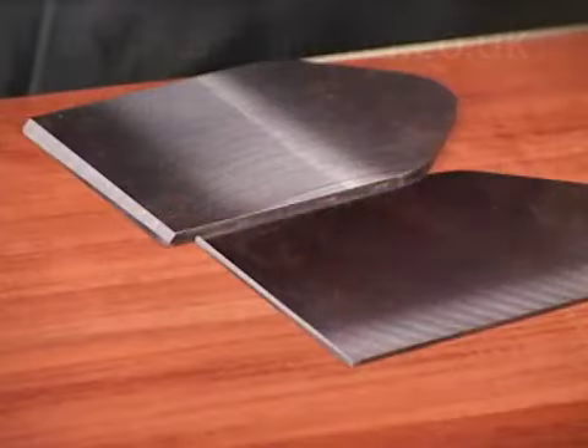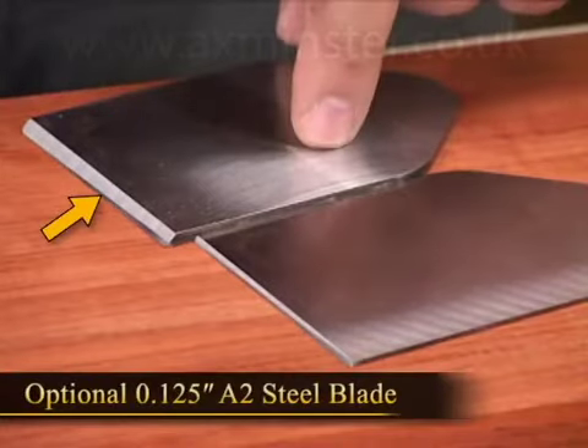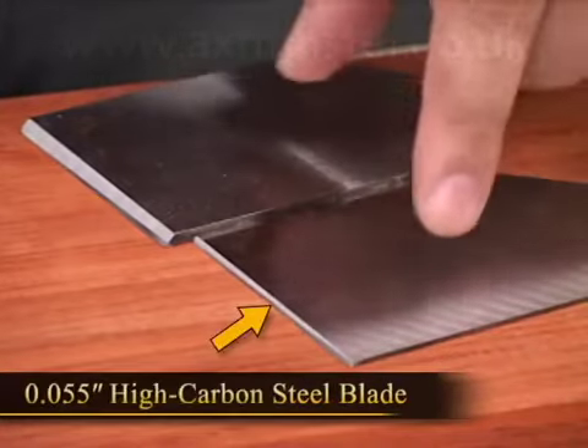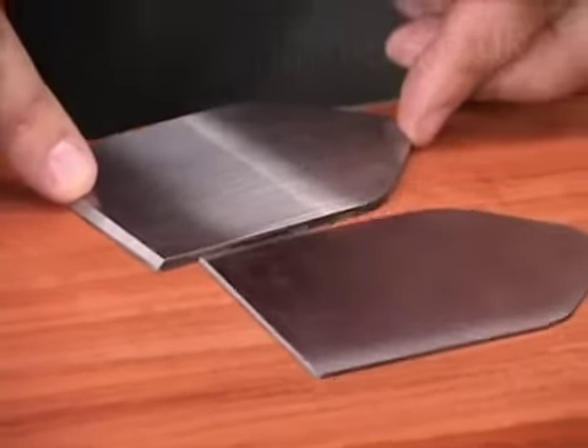There are two different thicknesses of blades used with the scraper plane. One is a thick optional blade that's an eighth of an inch of A2 steel. The other is a thinner, just under sixteenth of an inch, carbon steel. Today we're going to be using the thinner blade.